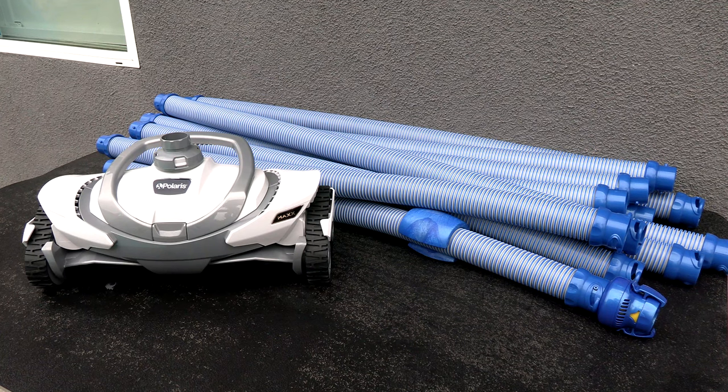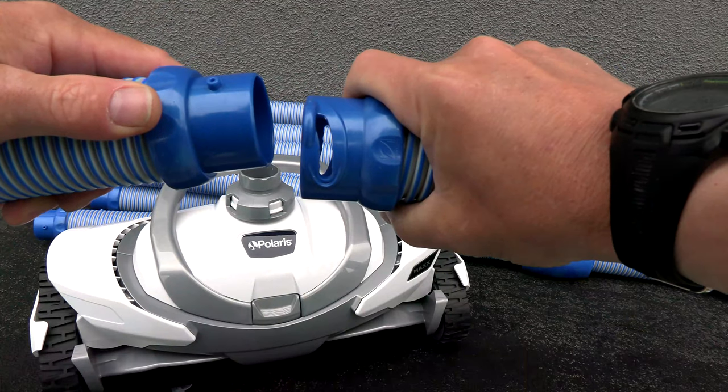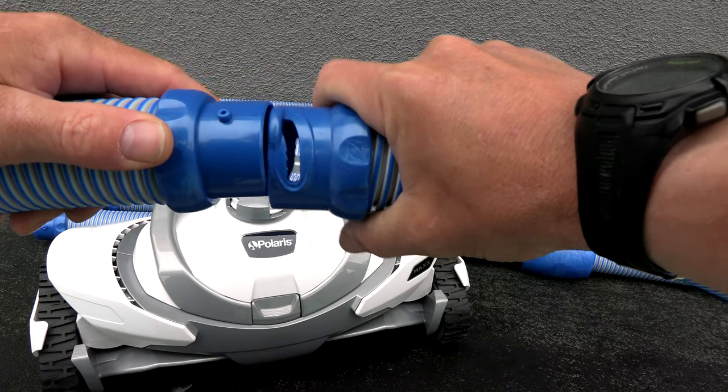Included with the cleaner are 12 one-meter hose sections, or 39 feet of hose, so this cleaner is great for a small, medium, or large pool. The Polaris Max also features twist lock hoses.